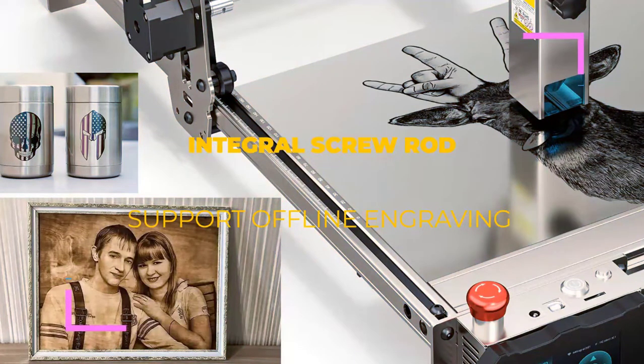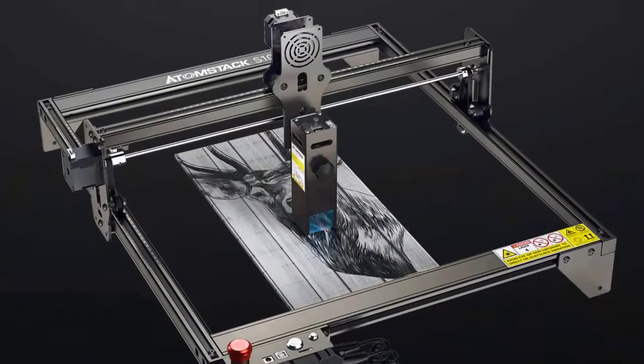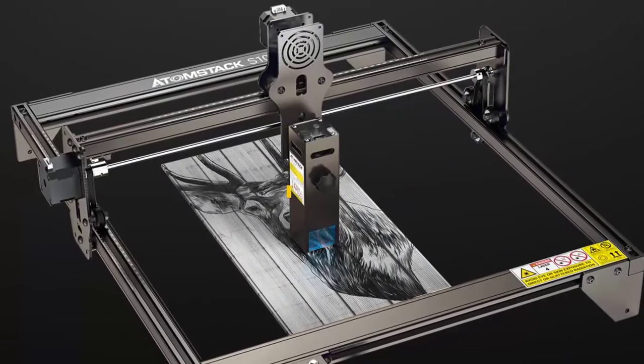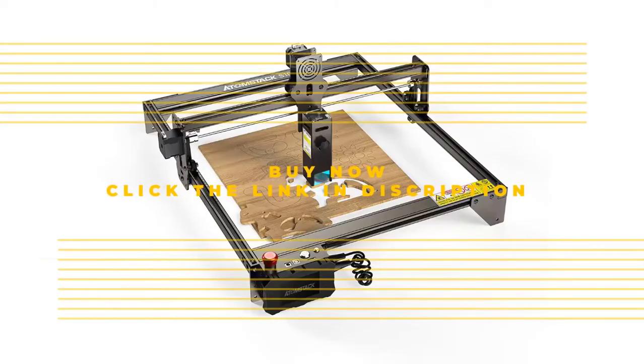Additionally, it can cut 5 millimeters thick black acrylic and easily engrave mirror and stainless steel. It has a wide range of compatibility and works with numerous engraving software applications.